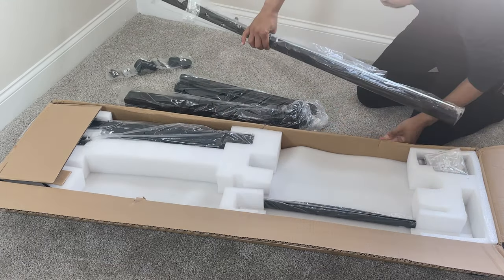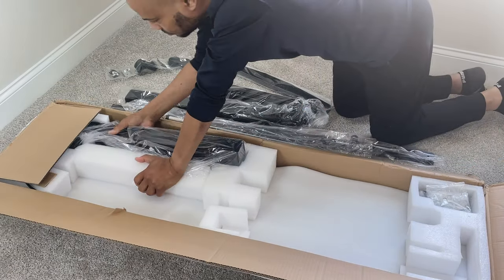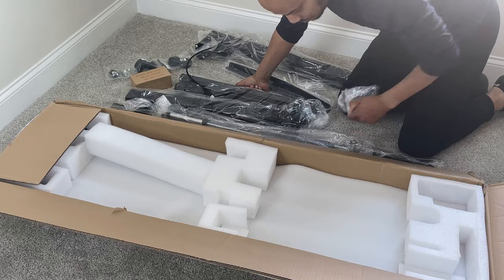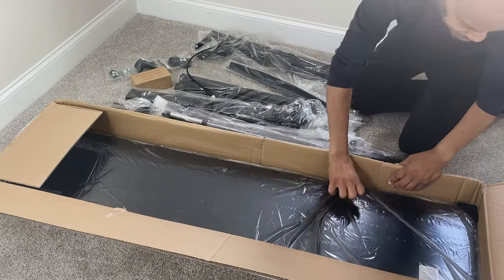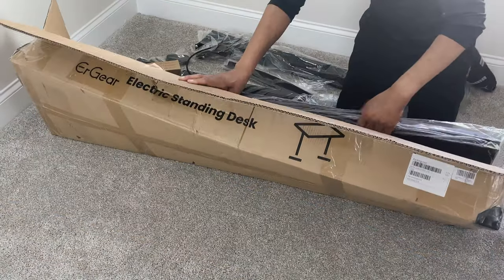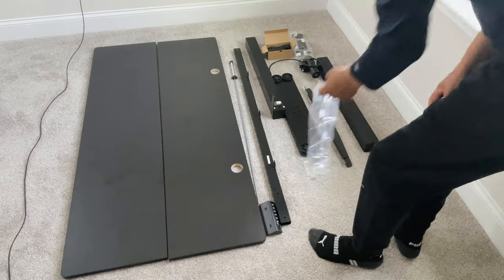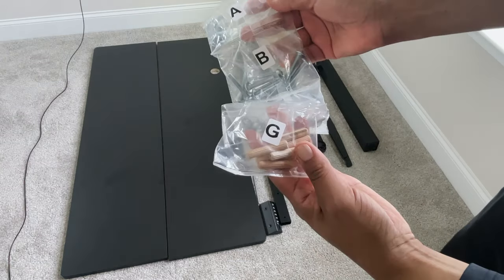The process of building this desk was fairly simple. URGear states it should take about 30 minutes and I was close to that estimate building alone — normally you should have two people. The only tools you need for this build are a drill and some allen keys included in the box. All the screws, dowels, and odds and ends are labeled clearly and in order, which is extremely helpful especially for inexperienced builders.